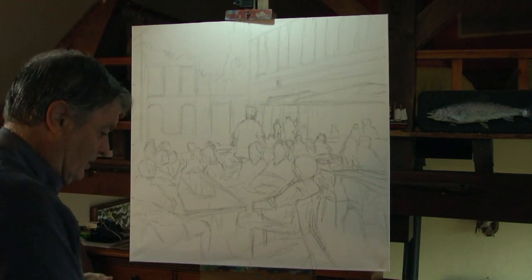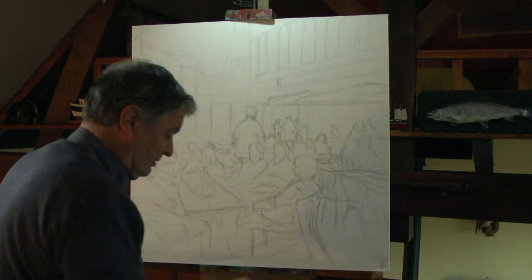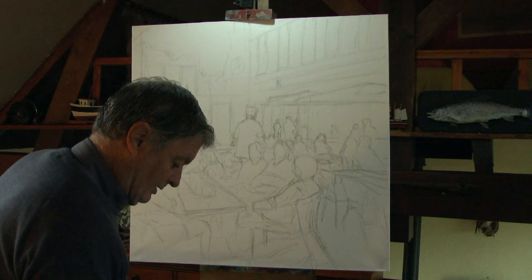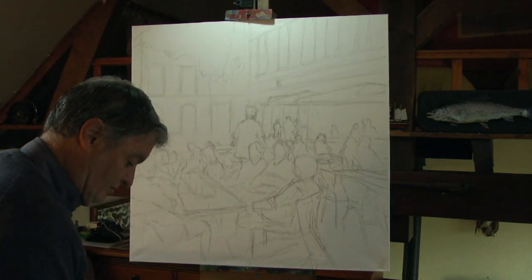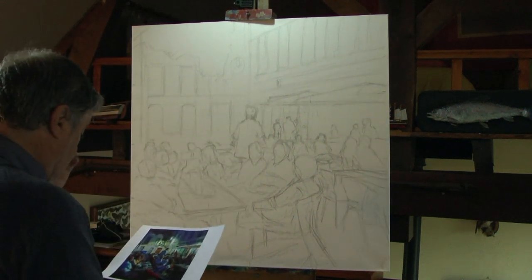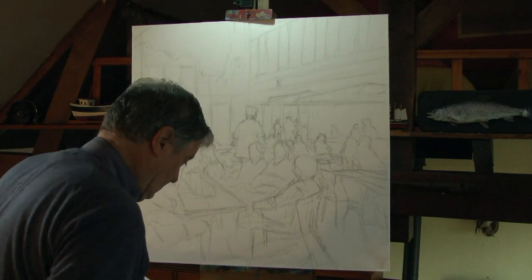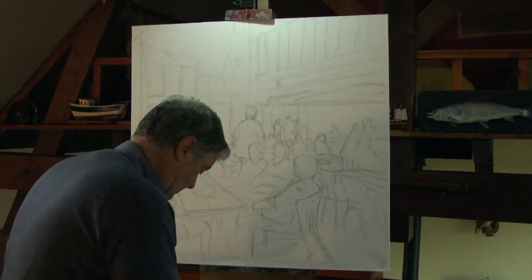I'm going to be using the roller and the brushes for this one, and I'll grab a nice big brush just to get going — not from my box, but just a rough old brush — because what I'm doing at the moment is lathering on the paint with the roller. We've got lots of blues and greens and some lighter, delicate creams and white colours.